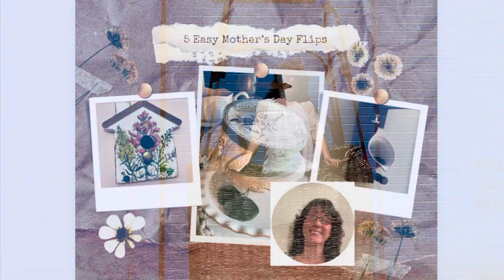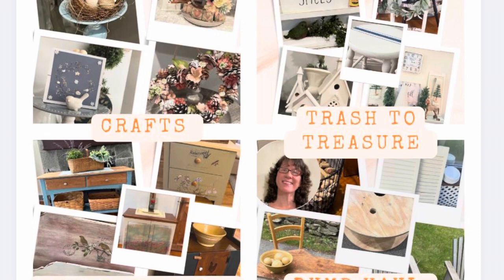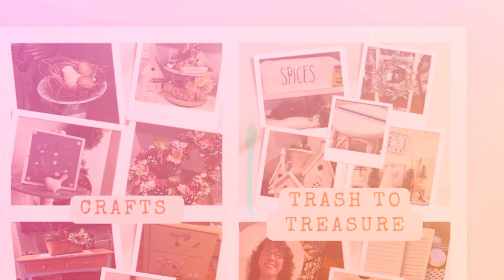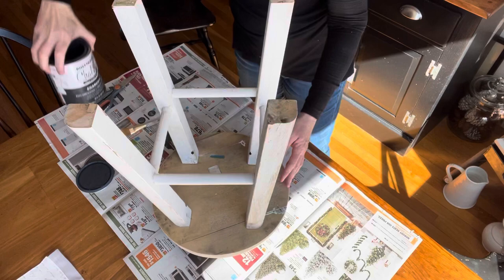Hi, this is Cheryl back with you from Farmhouse Frugally. We just got back from Nashville — you'll see a video soon of our wonderful trip. If you're new to this channel, here you'll see a lot of crafts, a lot of furniture flips, some wonderful dump hauls, and some trash to treasures from those same items. Today I have five easy Mother's Day flips for you using either trash or items that you can find at any local thrift shop.